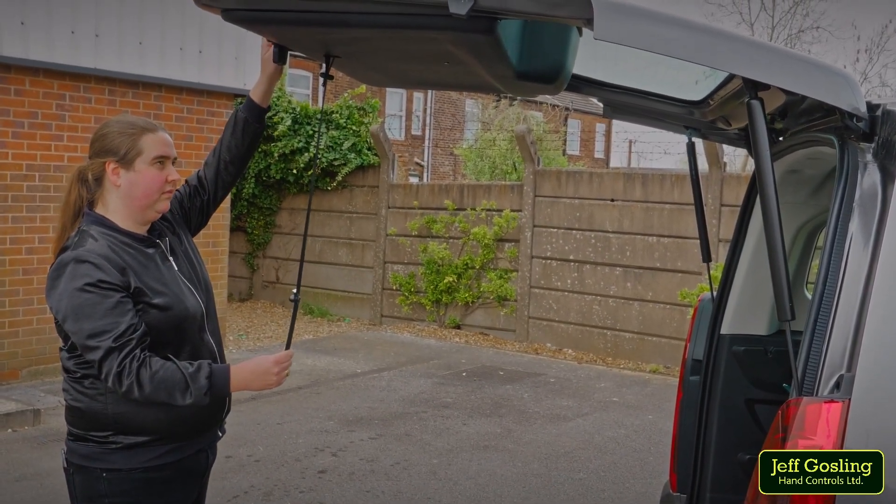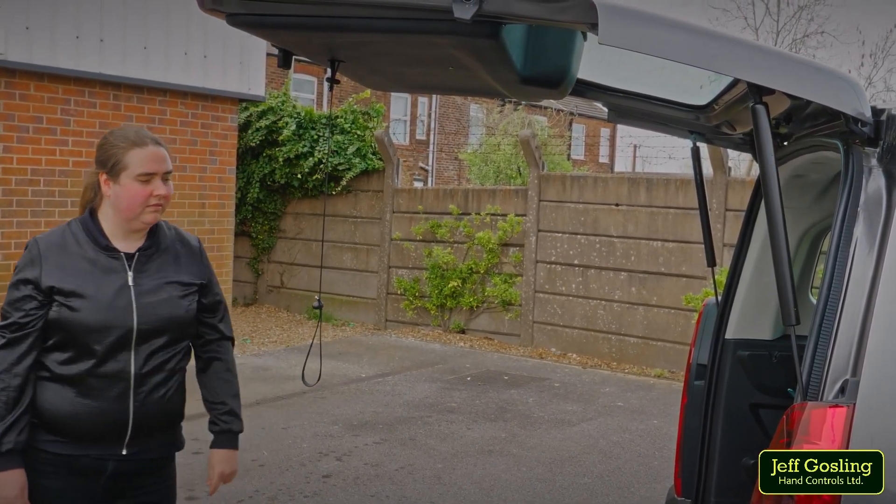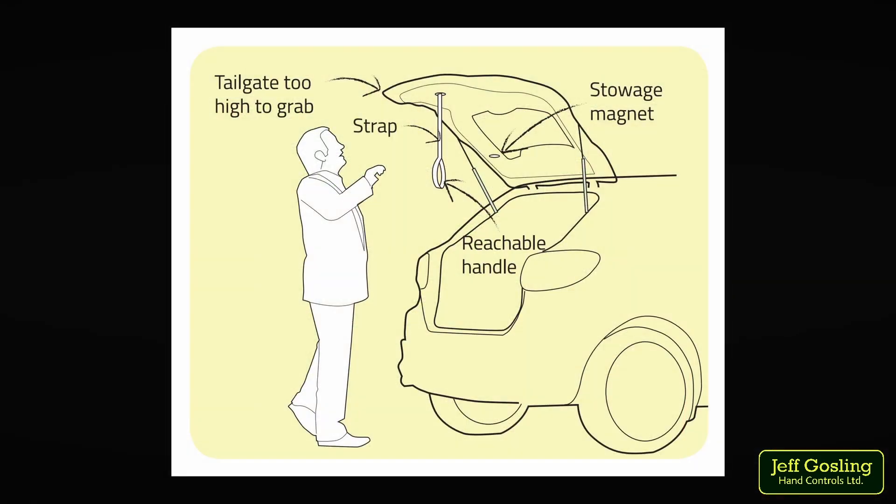If you have difficulties closing the boot, many vehicles now come with the option of an automatic tailgate, which you may find beneficial. If that's not a viable solution for you, the bootstrap could be the right adaptation to suit your requirements.